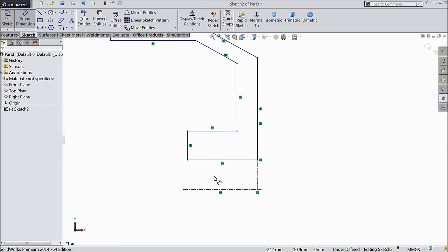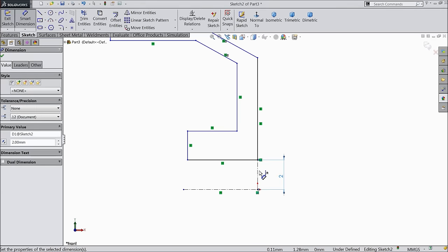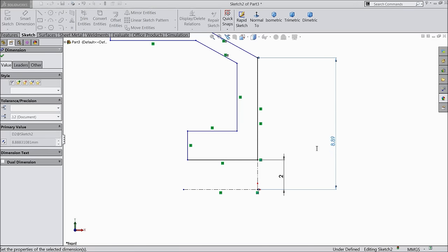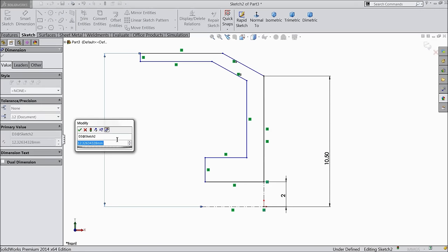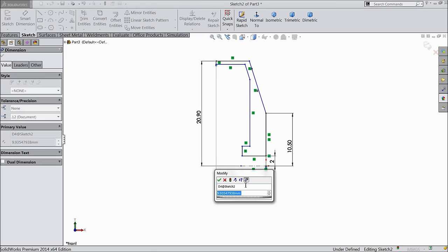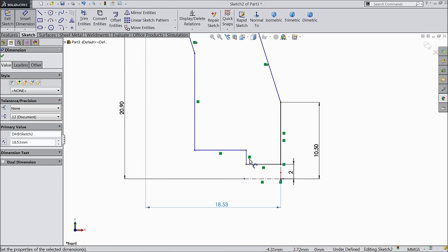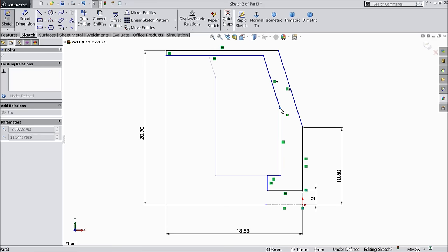Now let's define the dimensions. Keep the gap 2 mm and this length 10.5 mm. Let's define the overall length: width 20.9 mm and width 18.53 mm.